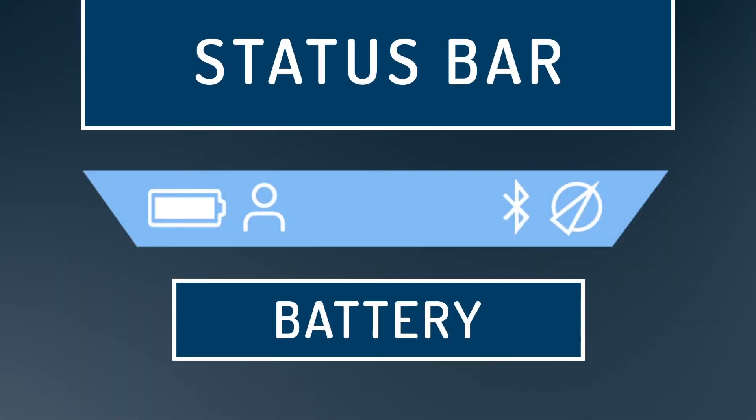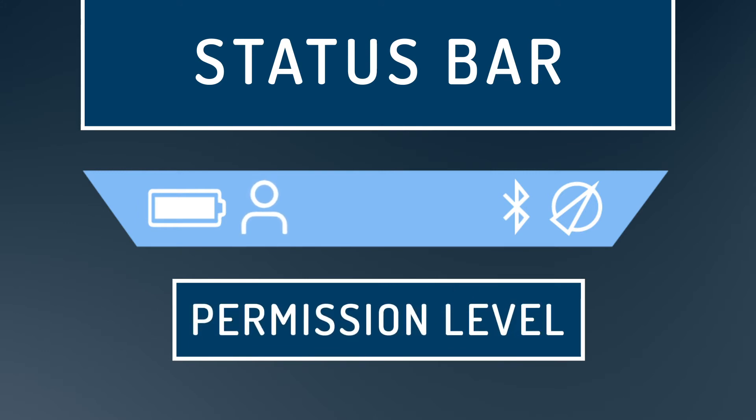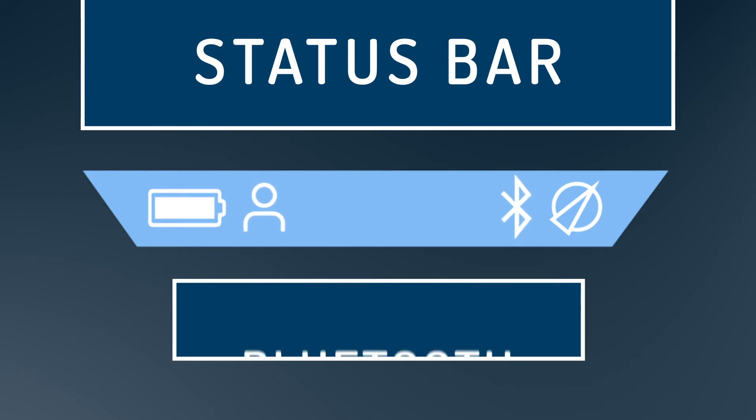In the status bar, these icons represent battery, permission level, Bluetooth activated, and GPS on/off.